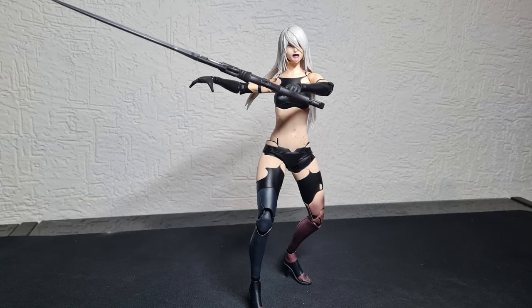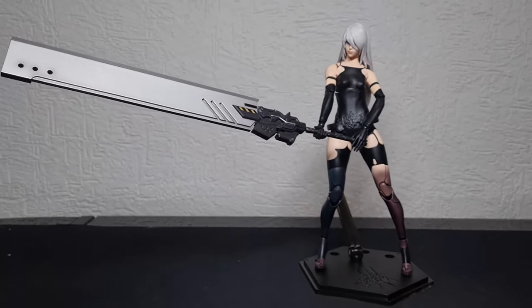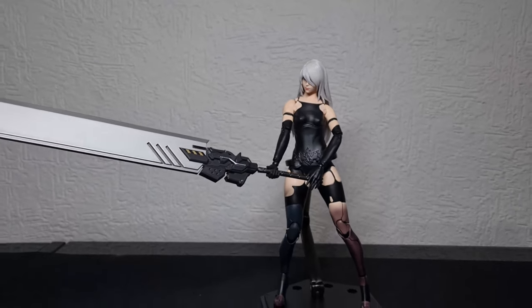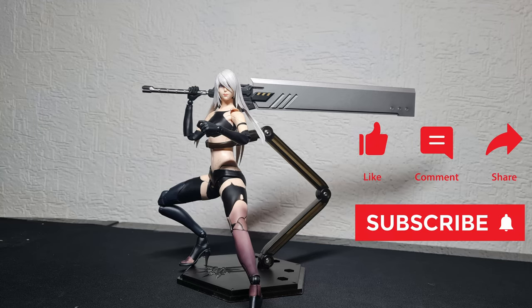I managed to get some poses without the base — be careful with the ankles though, because that joint is easy to move and extra pressure will shift it. That's all for today's video. I'm really disappointed with this figure — not what I was expecting. But next week I'll show you 2B, which is a huge improvement. I like it far better and I hope you look forward to that video. See you guys next week.